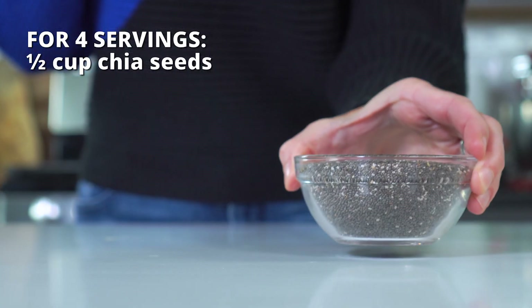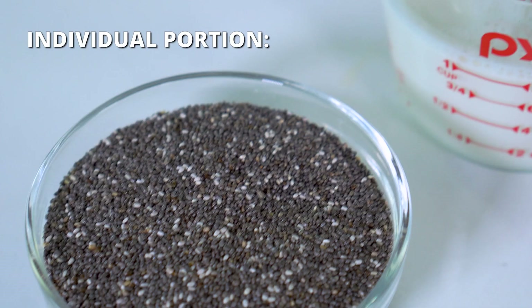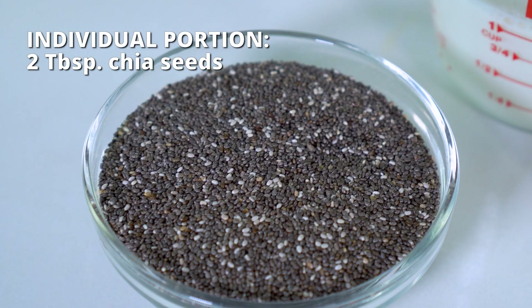All right, are you ready? Let's jump straight in and get to mixing. The first ingredient in our chia seed pudding recipe is, of course, chia seeds. You'll need half a cup of these to make four servings, or two tablespoons for an individual-sized portion.